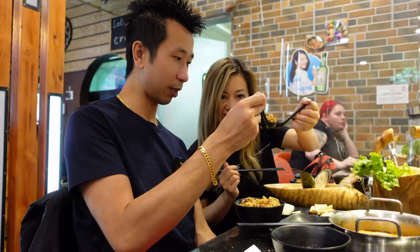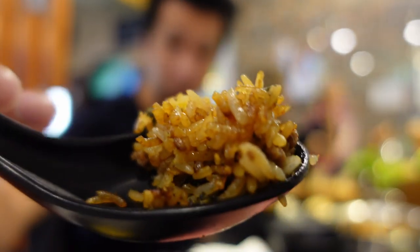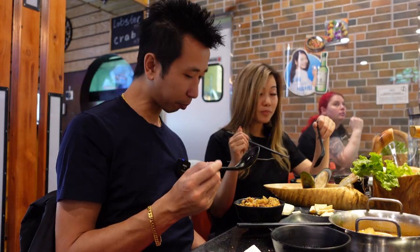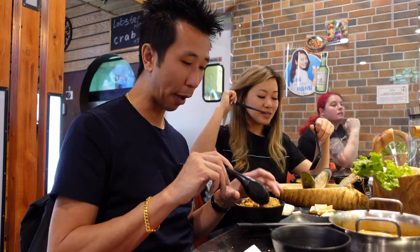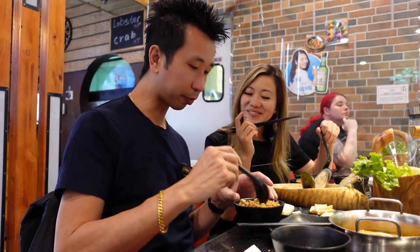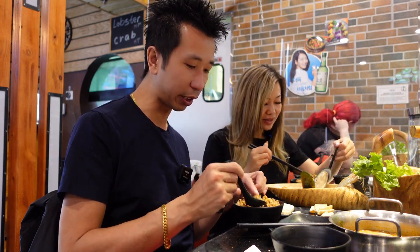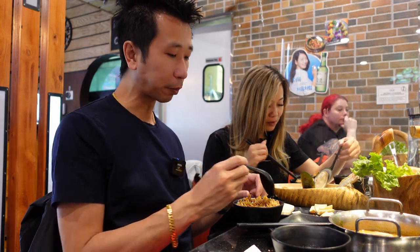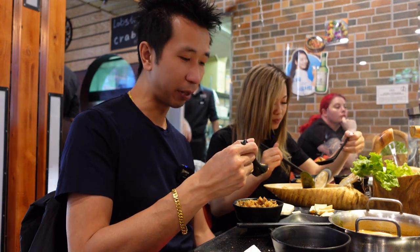Cheers! I taste a lot of burnt flavor on mine — I love it. The rice is a little bit crunchy. That's mostly all I taste though, I couldn't taste anything else. Taste a little bit of beef. I still don't taste the wagyu. But definitely a lot of burnt flavor — it's very good though, I like it.